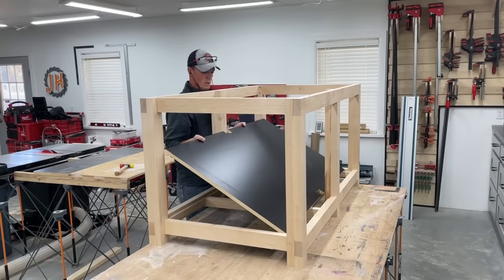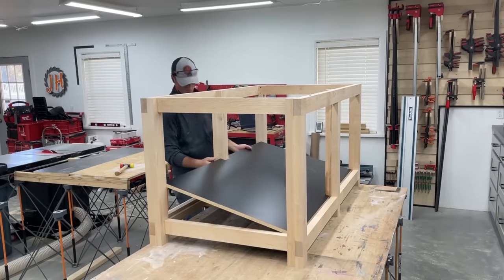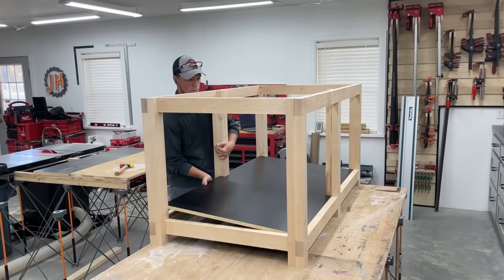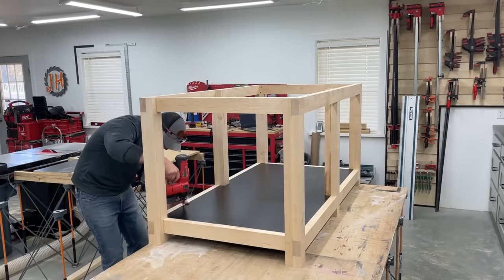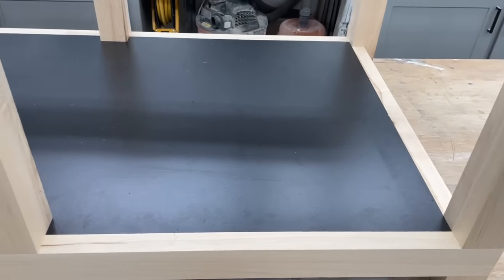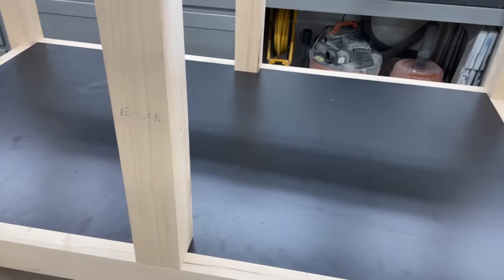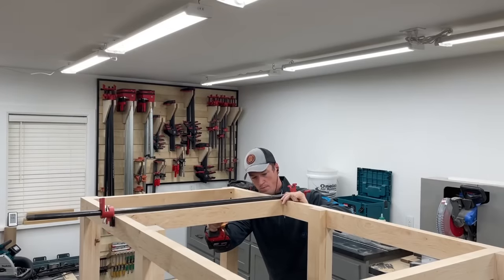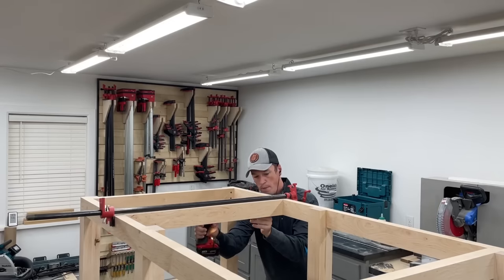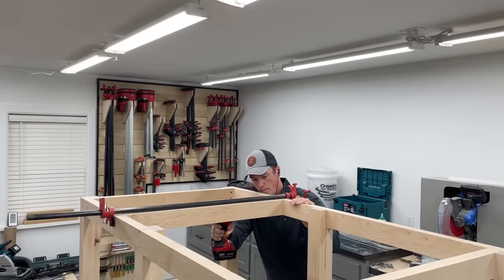It was kind of a gamble to cut the melamine so tight, but I managed to get it in with just a couple small chips on one edge. Since it can't really go anywhere, I just tacked it in with a couple brad nails. I had to leave the top cross supports out to get the bottom in, so once that was done I could add those to help prevent the top work surface from sagging over time.